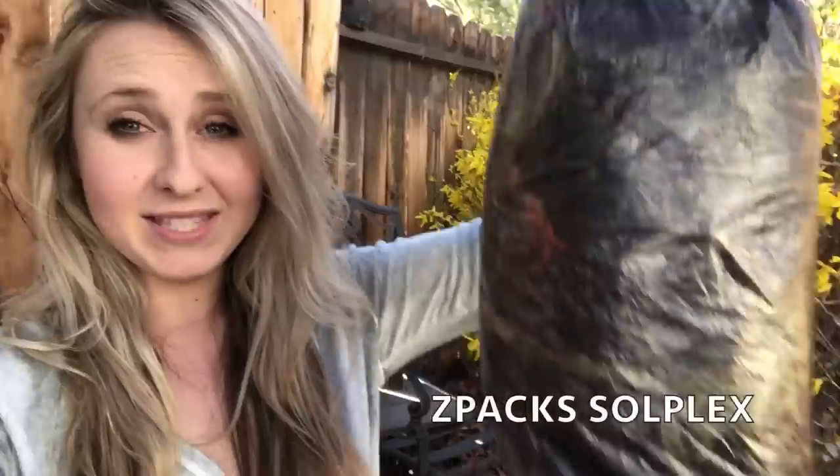Hey everyone, I wanted to do an initial review on the tent I'm taking on my Pacific Crest Trail thru-hike. I've never done extensive backpacking in a freestanding tent before — I'll be using a Z-Packs Solplex. I've set it up several times and it seems really durable and easy to set up, but I'm still a little nervous since I'm not very comfortable with it. I just wanted to hop on here, show you my first initial thoughts, and see if I still feel the same after my hike.